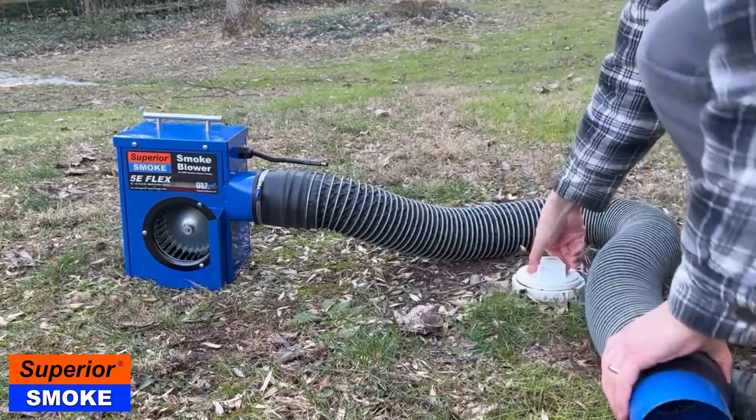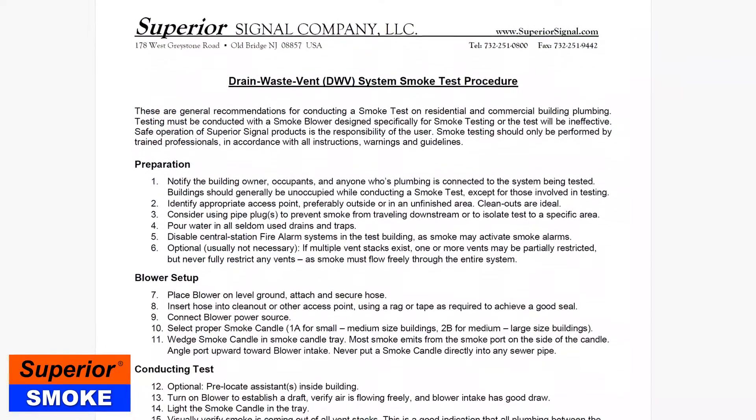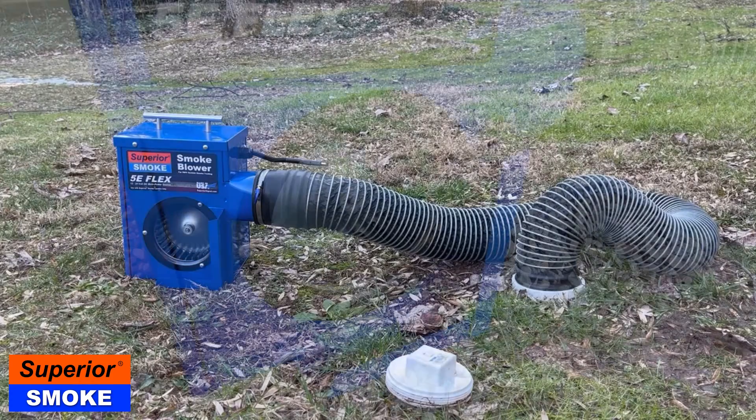When performing a smoke test with smoke pellets and the 5E blower, follow the standard plumbing smoke test procedure as recommended by Superior Signal. There is a link to this procedure in the description of this video and at superiorsignal.com.